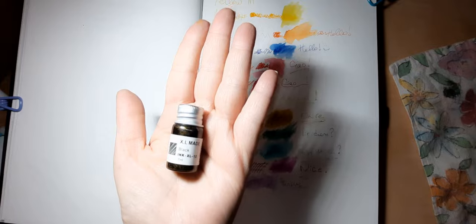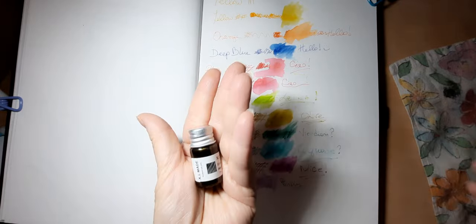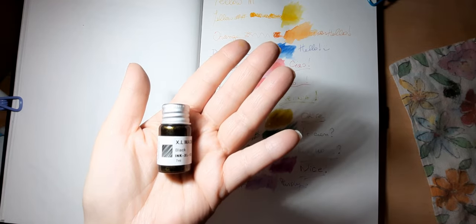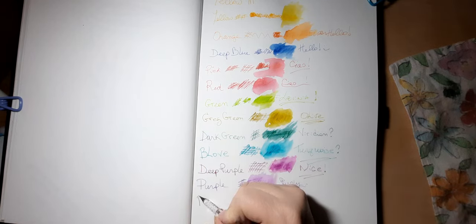Our last ink is called black — it actually looks brownish maybe because of all the gold that's in there. Let's take a look and see what this one looks like. I switched back to my cat pen — and this one is black. Yep, it's a true black.